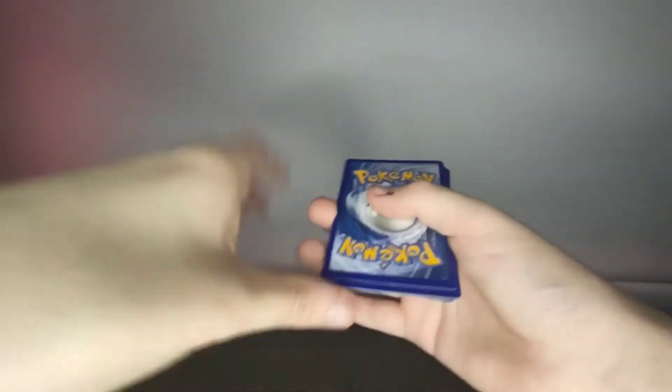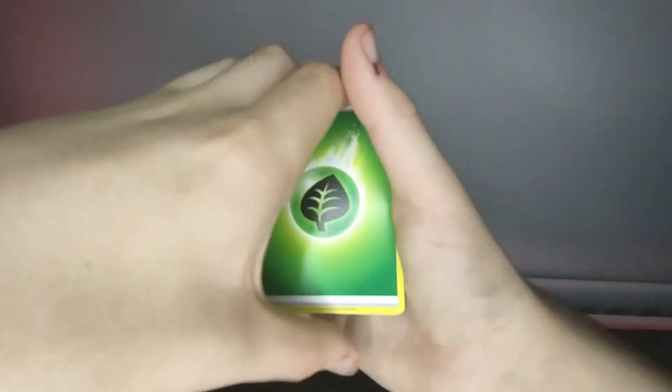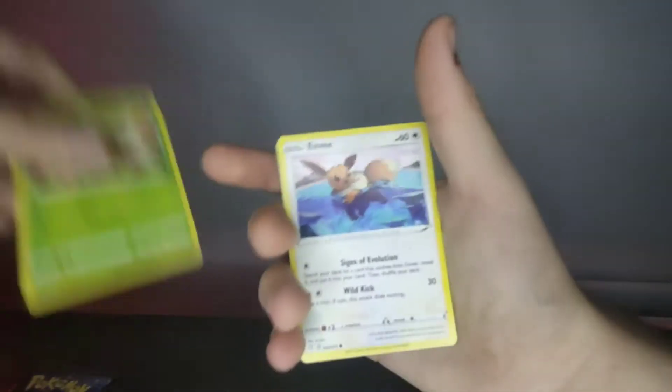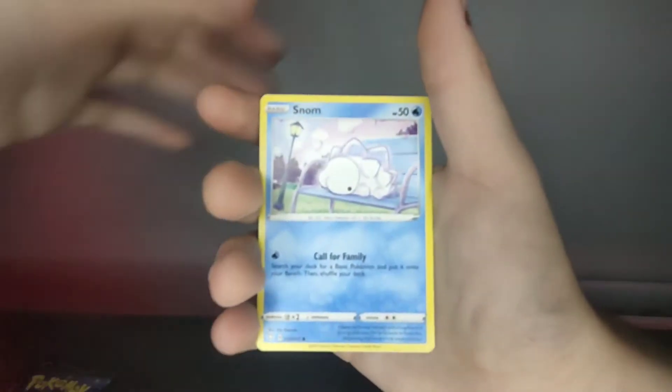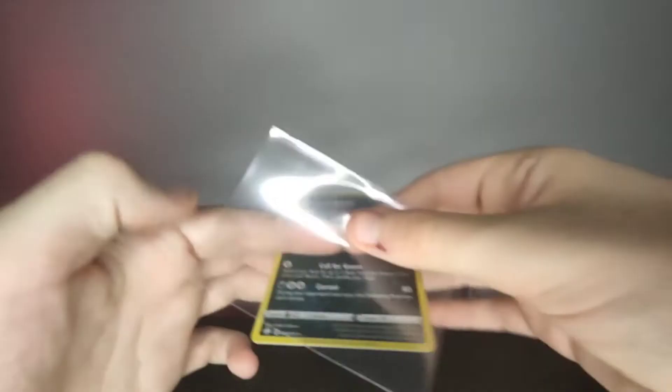There's a regular hollow. Last two packs — let's see what we get in this one. That Eevee seems pretty brand new. I like that Eevee. Yeah, that Eevee is really nice — I really like that Eevee card.